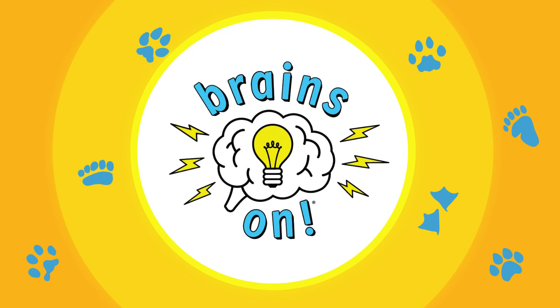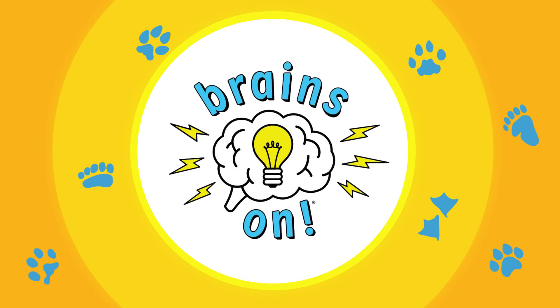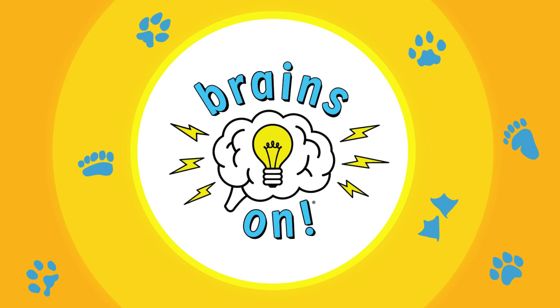You're listening to Brains On from NPR News and Southern California Public Radio, where it's serious about being curious. I'm Molly Bloom.